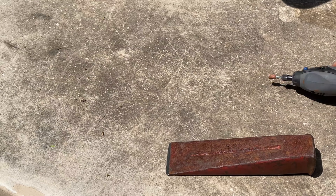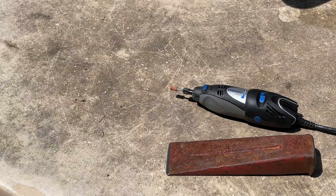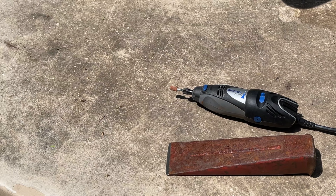That is how to sharpen a splitting wedge. If you have any comments or questions, put them down below. I hope you liked this video - click the like button, hit that bell icon, and subscribe to be notified when we post future videos. Thank you.